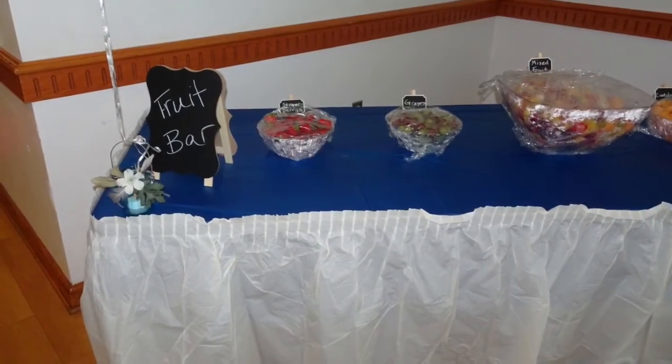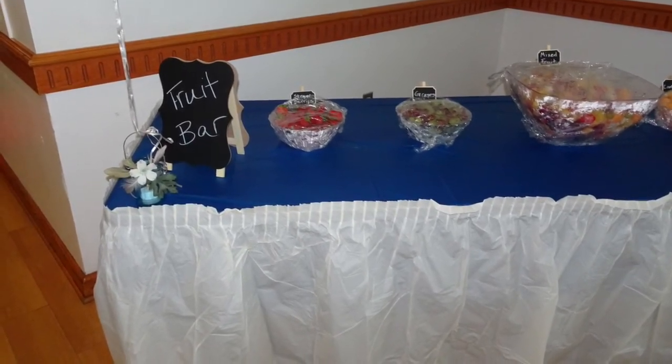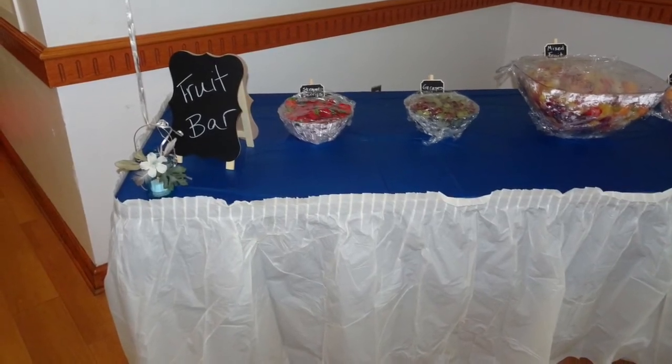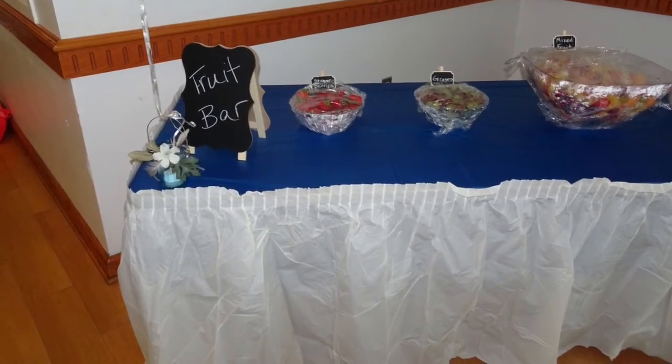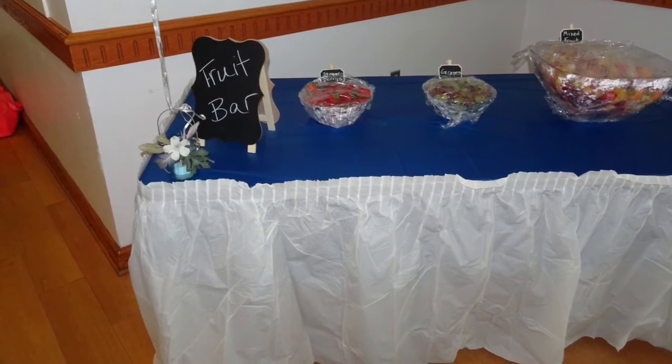I labeled all of our menu items with chalkboard clip signs that I found at Ross — they were $2.99 for a pack of eight, so I bought a couple of packs. The larger chalkboards just came from Ross and also Target.